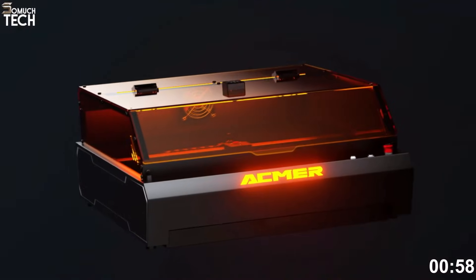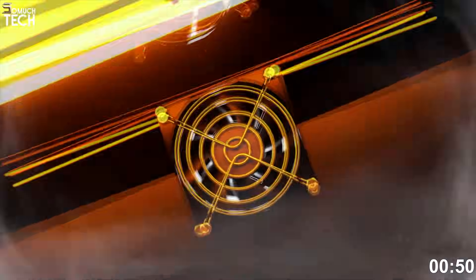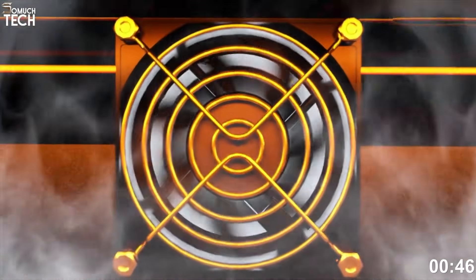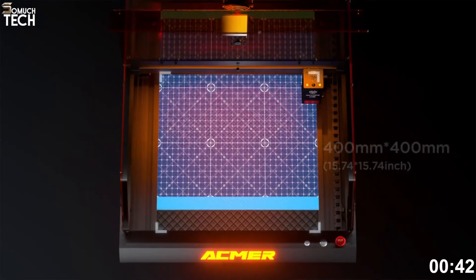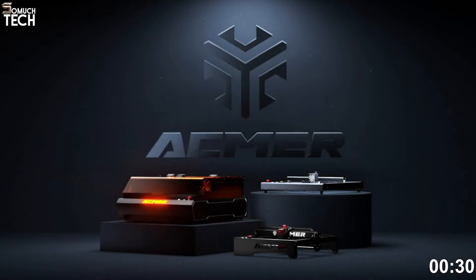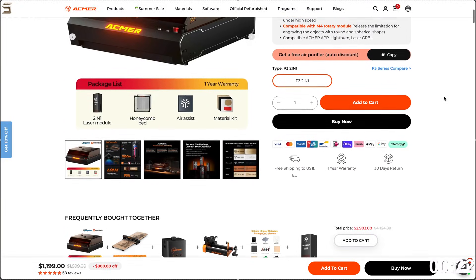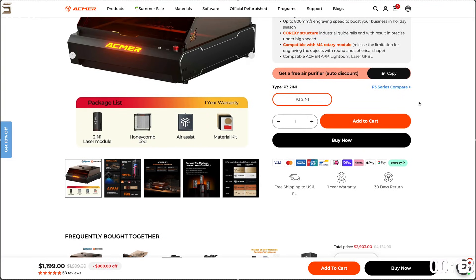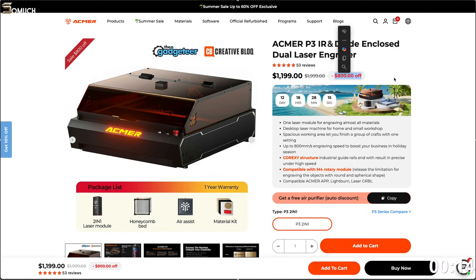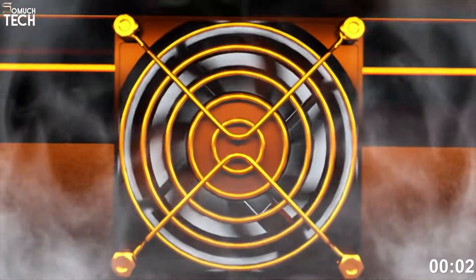The build is compact and fully enclosed with a safety viewing window and built-in ventilation support. It also has a camera-assisted preview system for precise positioning — especially useful for batch jobs or personalized items. You get a working area of 400 by 400 millimeters, rotary capability for cups and rings, and full compatibility with Lightburn software. Despite the dual laser tech, the unit remains plug-and-play friendly with intuitive controls and smart presets. At the time of this video, the Acmer P3 IR and Diode is on sale on their official website — down from $1,999 to just $1,199, a massive $800 discount. If you're looking for an all-in-one solution that can engrave almost anything, the Acmer P3 should definitely be on your shortlist.